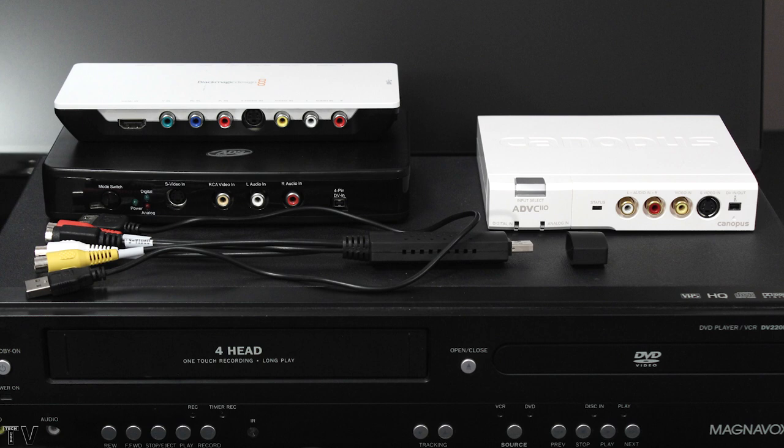If you want to purchase a DV converter on eBay or Craigslist, make sure they have the power adapter for them. The Canopus ADVC110 gets its power from the FireWire cable — as long as you have a six-pin FireWire cable, you don't need the AC adapter, though they do offer one if you're using a four-pin cable. The Blackmagic Design Intensity Shuttle gets its power from the USB 3 cable, so neither device requires worrying about a third-party power adapter getting lost.